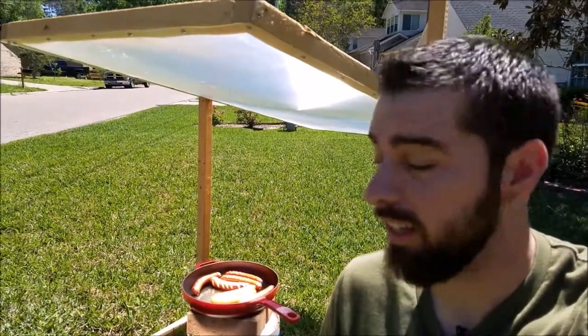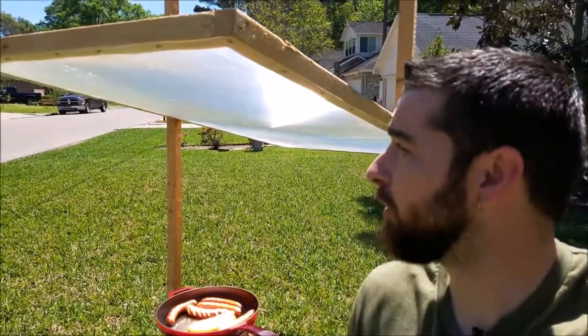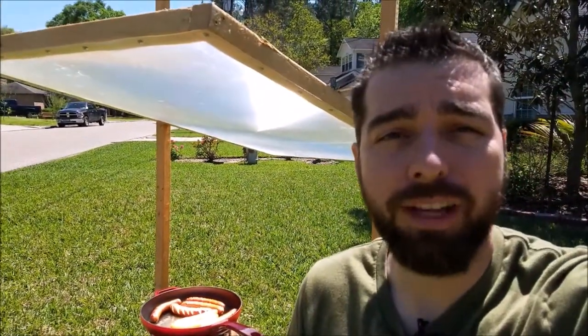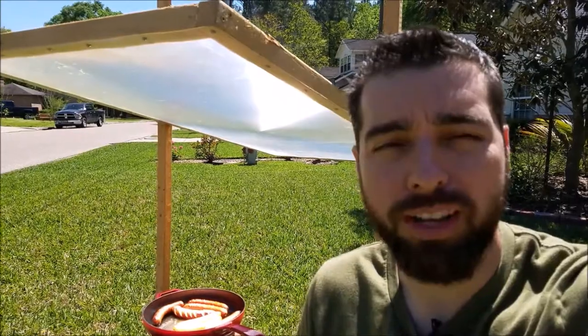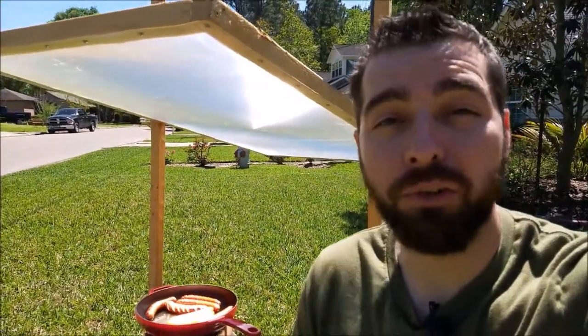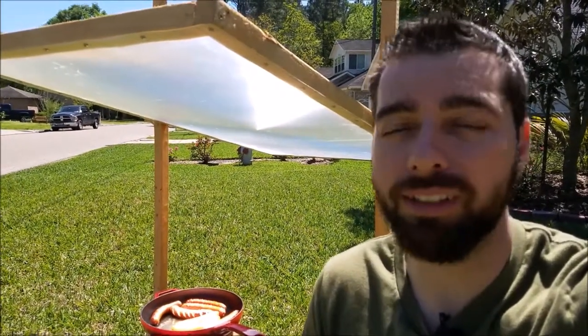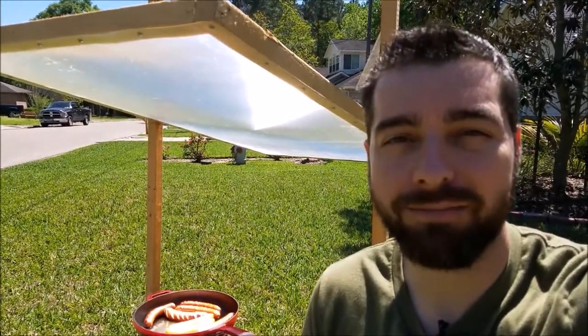It looks like our food is just about done and I'm starving. This is our little Fresnel cooker. If you have any questions please let me know and I'll answer them as best I can. It pretty much speaks for itself — just don't leave this thing unattended, like I said, you can really burn stuff down really quickly. Thanks again, bye.